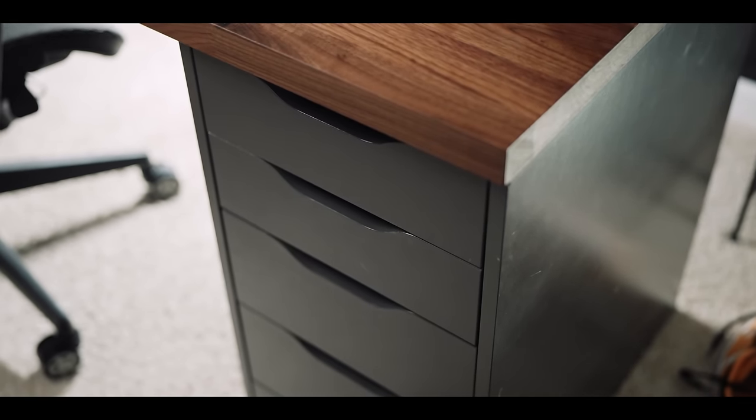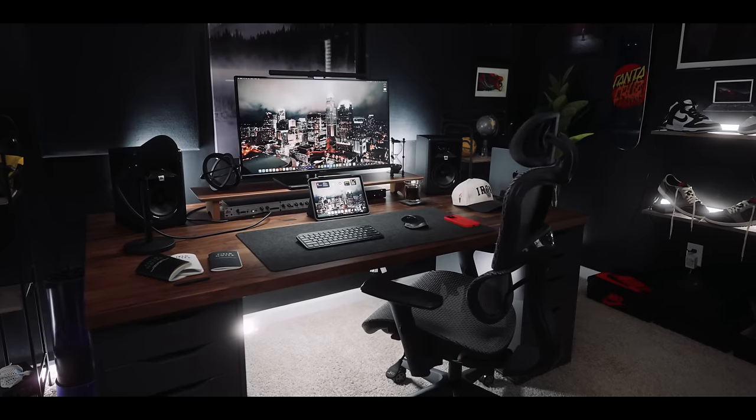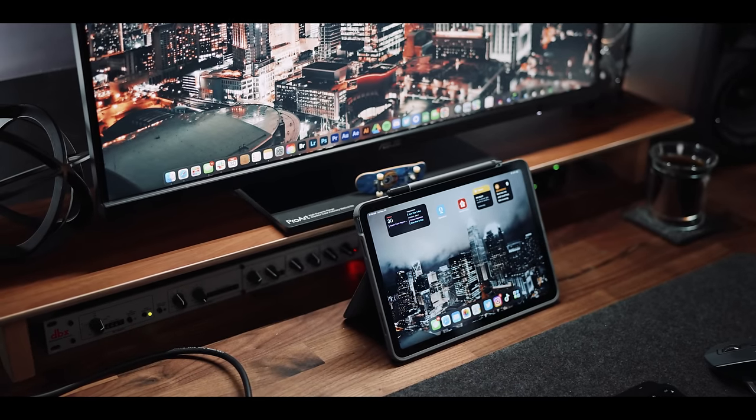Underneath the desk I use the typical ALEX drawer system. They're super clutch — lots of room, easy to set up, affordable. I can't recommend them enough. There's a reason these have been one of the most purchased drawer systems for setups in the last five years. And then on top of the desk I'm using a dual monitor stand.